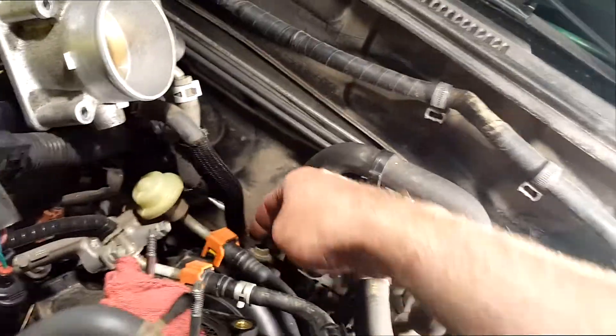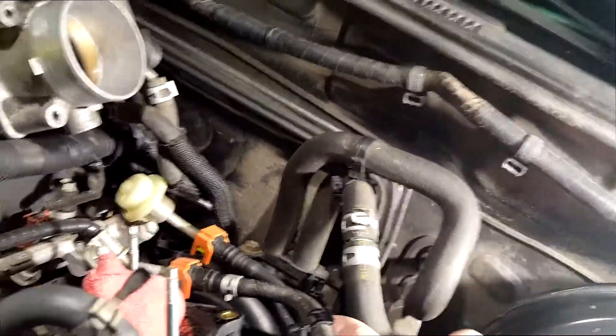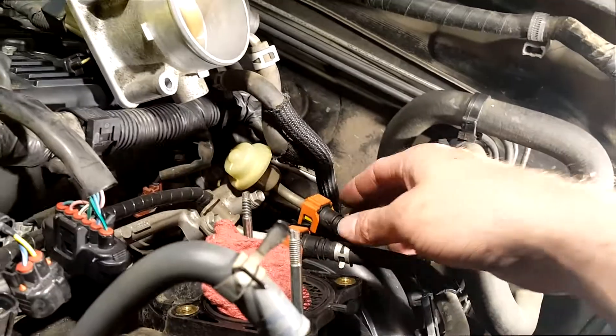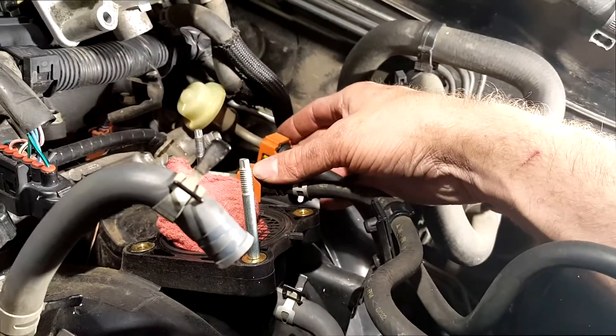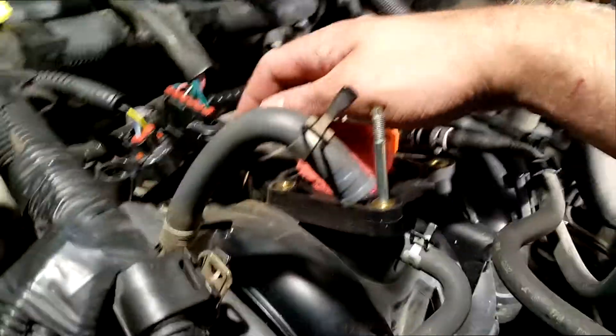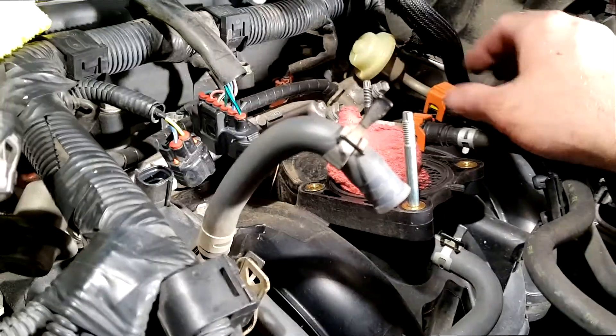I got this vacuum line disconnected here. I didn't need to take that bolt out — there's a clip that just holds those lines in place. Now I'm going to remove the fuel lines, and once the fuel lines are removed we're going to go in and take the intake manifold bolts out.